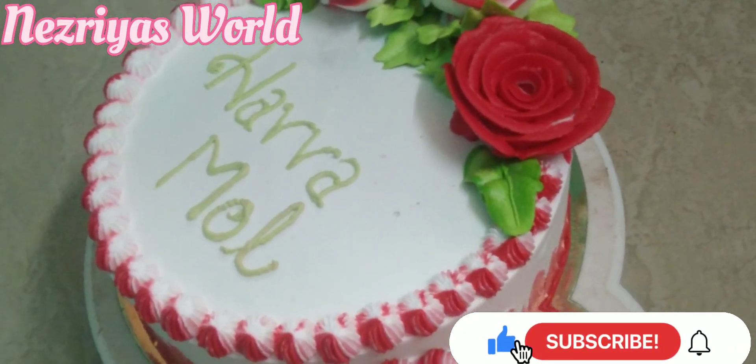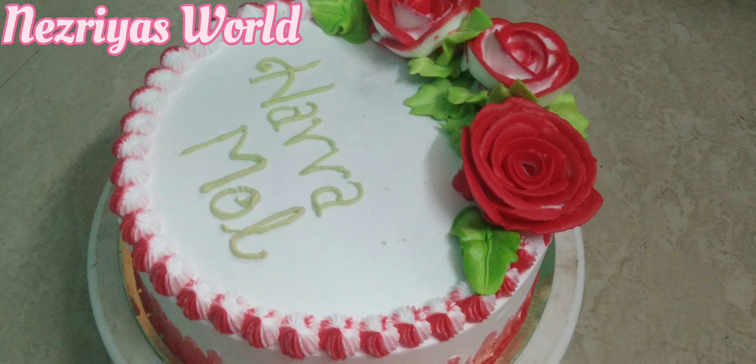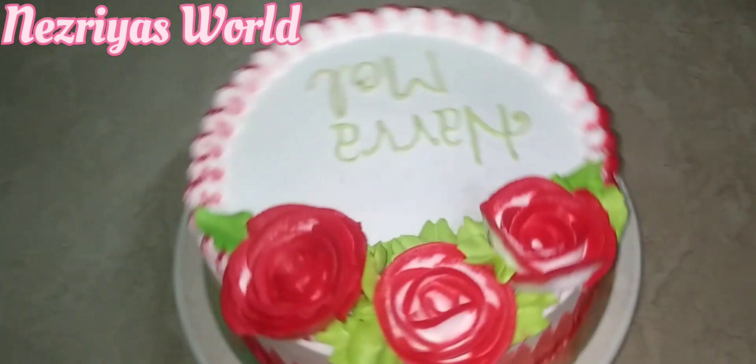Hi friends! Welcome to my channel. I am going to make a decoration video for a white forest cake. I will try to make a decoration video on my channel.